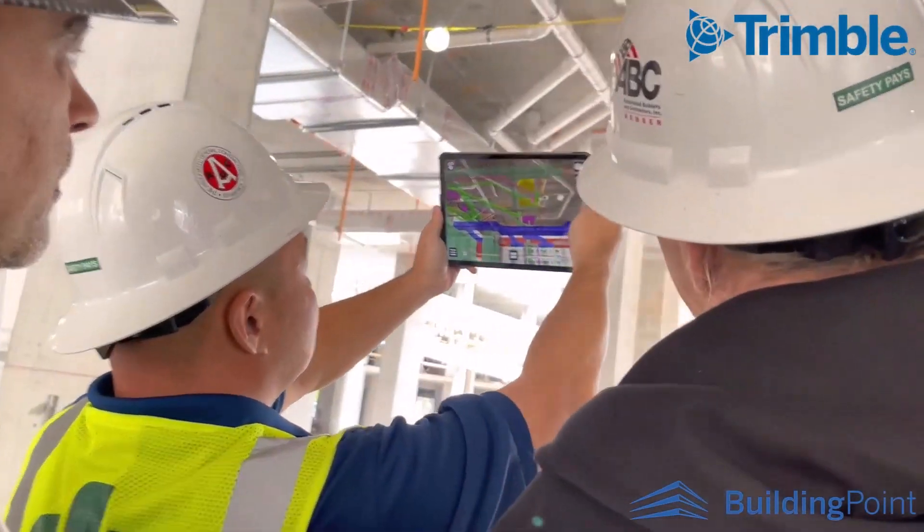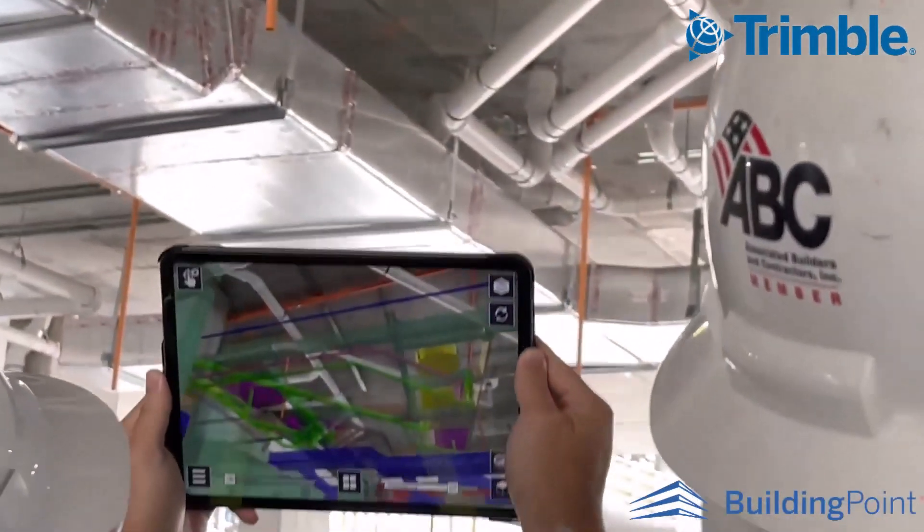Please reach out to your nearest Building Point representative for a demonstration or any questions.